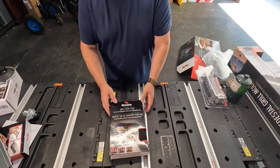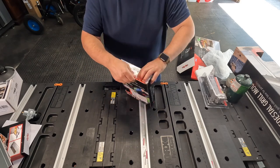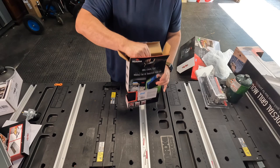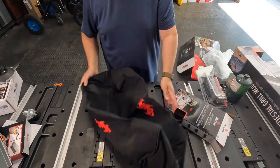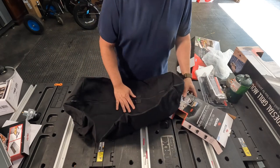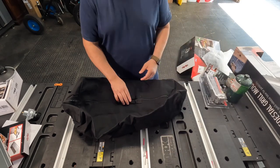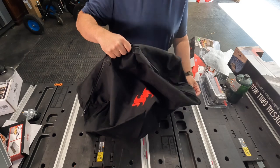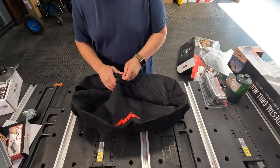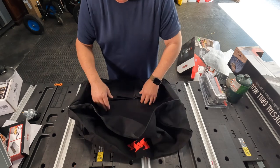This is what the grill cover looks like. The reason I purchased this cover is I want to cover the grill and take it with me — I definitely don't want to leave it on the boat. Not because I don't trust anybody, but with all the birds out there, they'd have a field day just chilling on this and ruining it.